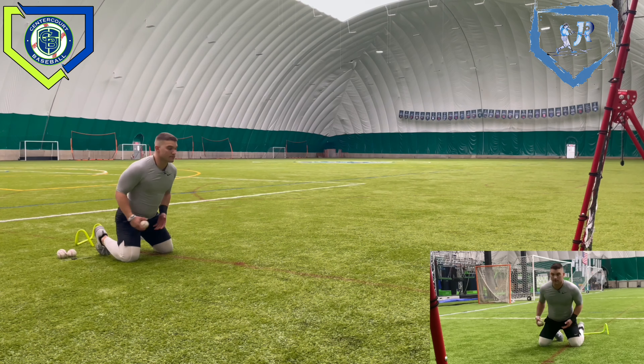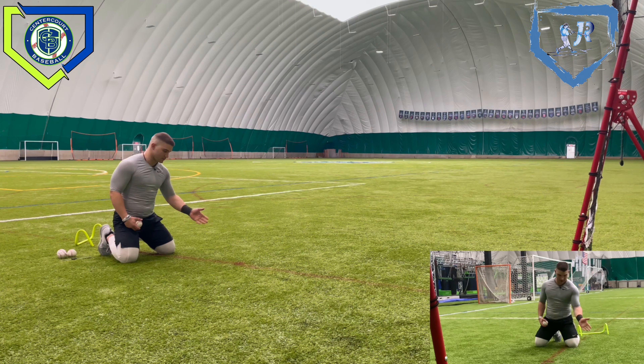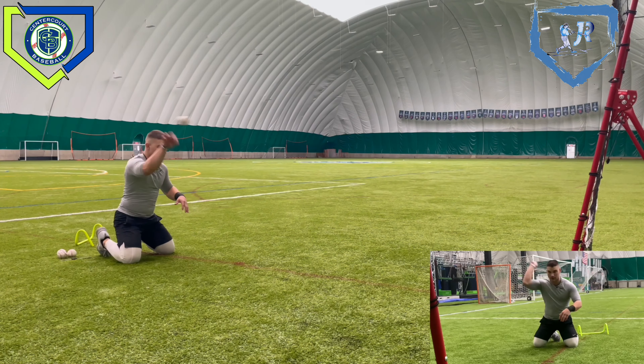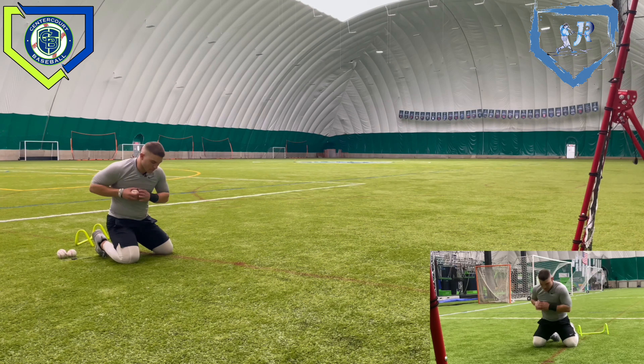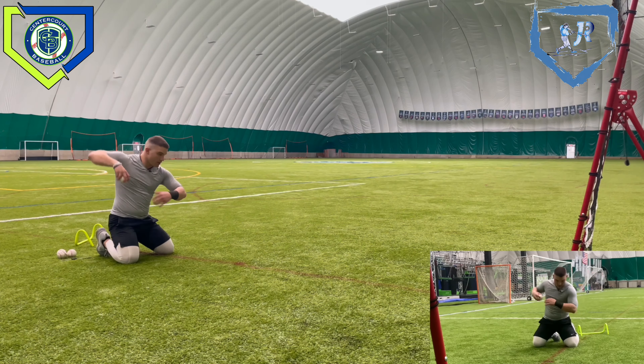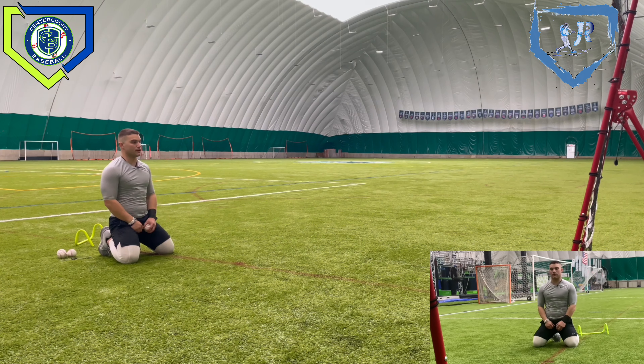We're going to catch the ball with our thumb up, so we can be athletic and adjustable and bring the ball to the center of our body like a quarterback. It should look something like this — head down, catching with my thumb up. This is the bare hand portion of our infield series: thumb up, being athletic, playing with one hand.